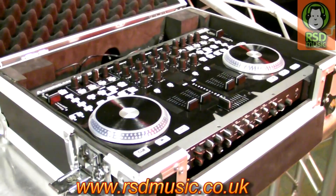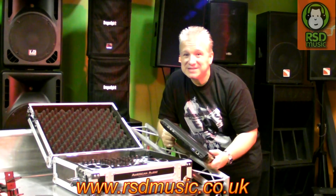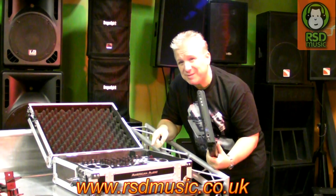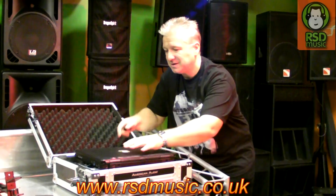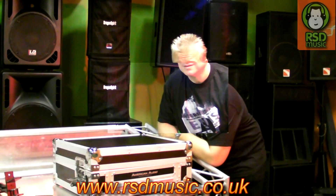Something that has been pointed out to me here at RSD is that because of the case, while compact, it gives you enough room to add something. Tom at RSD Music — always thinking of new ways to tackle problems for the mobile DJ — came up with a good one: if you have the VMS4 in the case in the lower position, you can add your laptop. It's quite secure and safe there and not damaging anything. It closes up, so when transporting you've got everything you need in the one box.